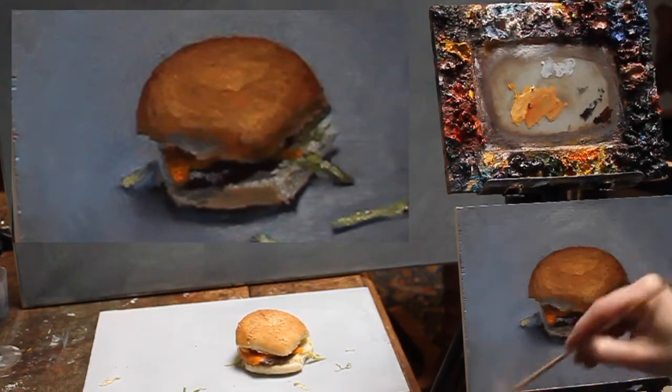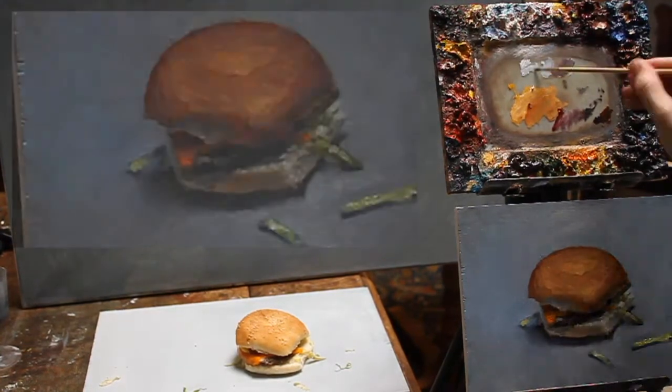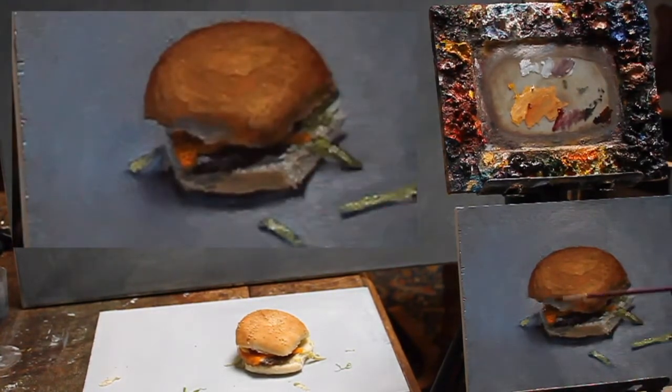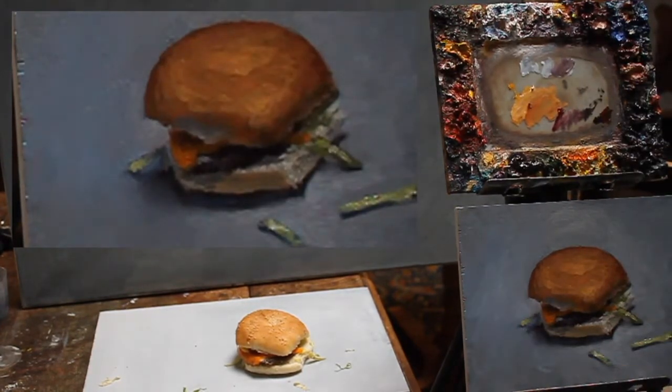As you can see I add white in the background behind the corner of the hamburger on the left, and then you really see that the dark spot comes out very nicely this way.